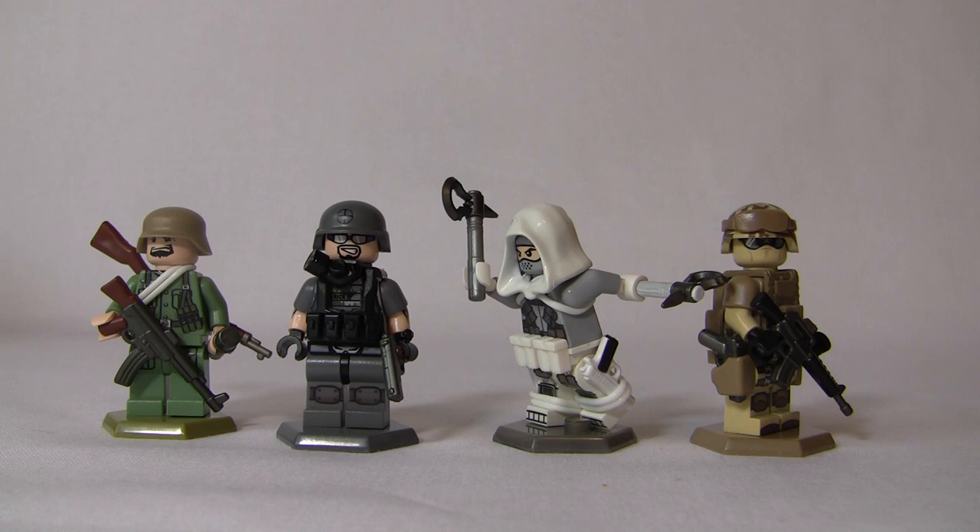First I'll just name off the figures from left to right. We have a German soldier, we have a lightweight urban attack unit soldier, we have a futuristic Assassin's Creed assassin, and on the right we have an urban, kind of Iraqi soldier. So let's get started going with the German.